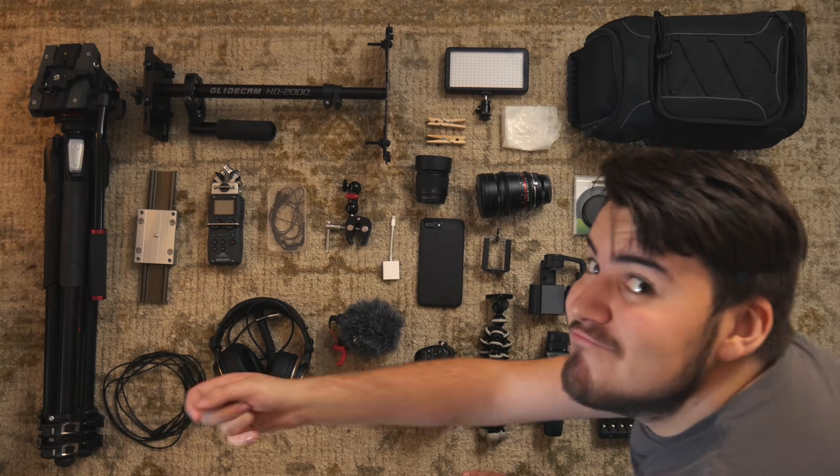I want to show you guys all of my filming gear and why I use it. So let's get to it. This is all my filming gear.